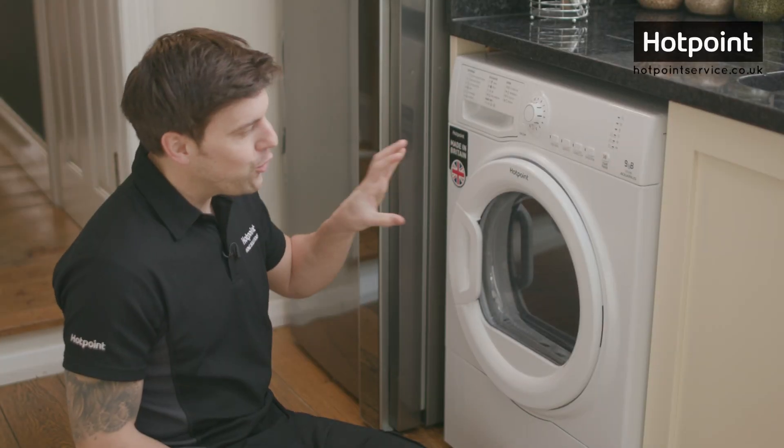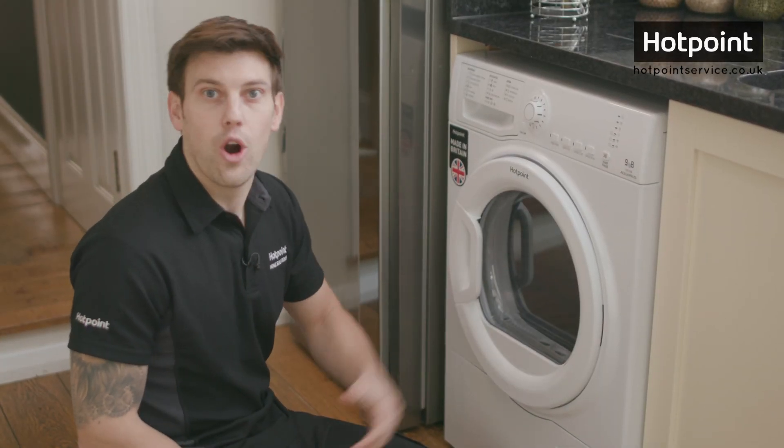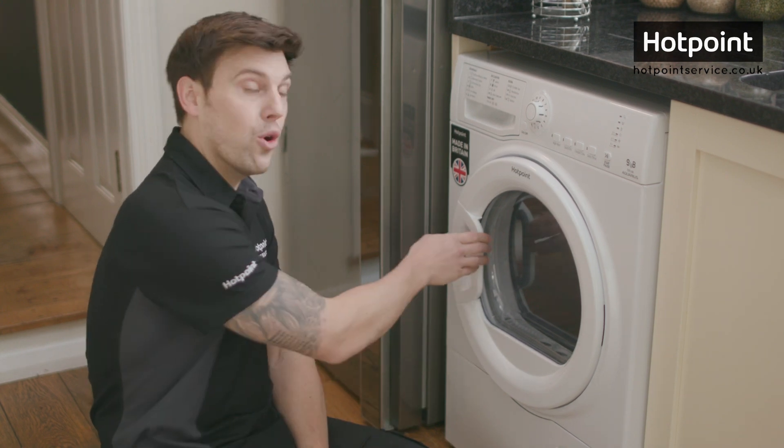Hi, Bryn here with a quickie. If you're ordering any spares or accessories for your Hotpoint tumble dryer, you'll need to know your appliance model number.